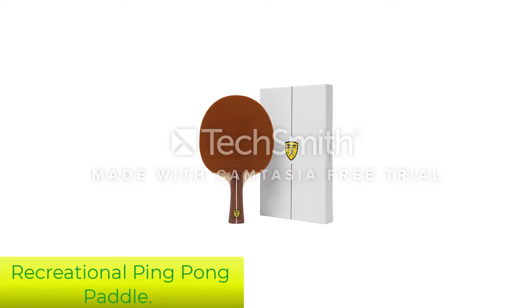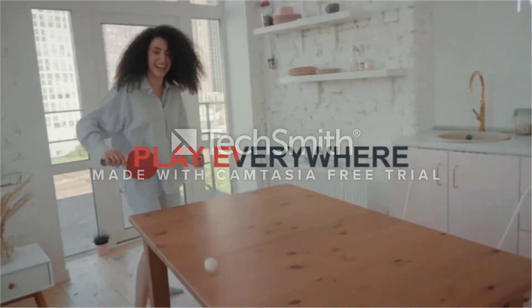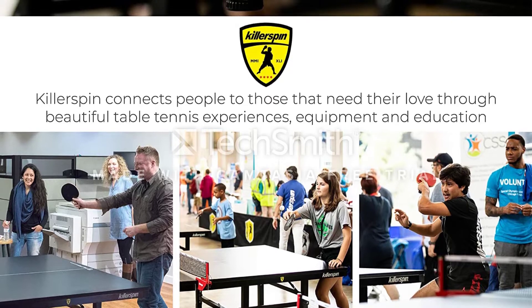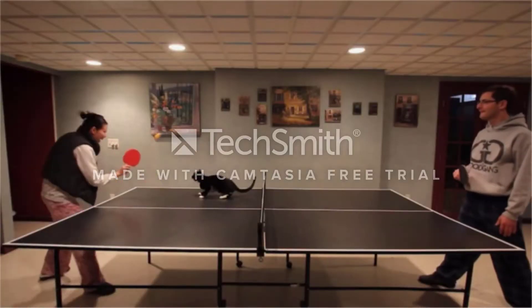Number 1 Recreational Ping Pong Paddle: The Killerspin JET200 Table Tennis Paddle feels right at home in the hands of beginners and players who want to advance their control and precision play. You get great value at a very affordable price. Where the JET600 favors powerful performance, the strength of the JET200 lies in control and precision, even for beginners.